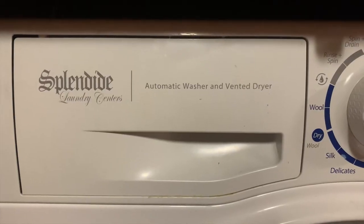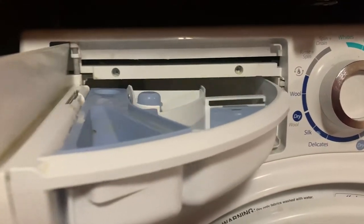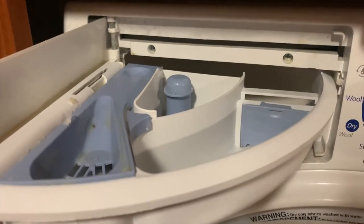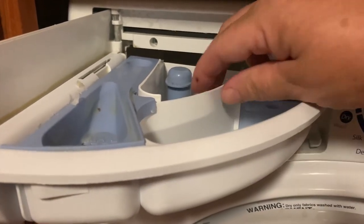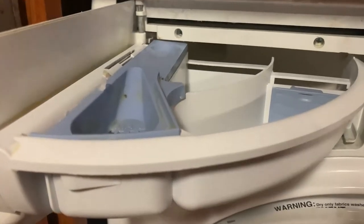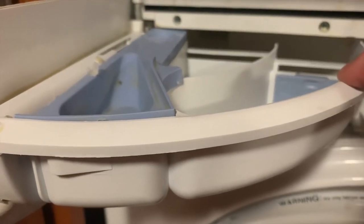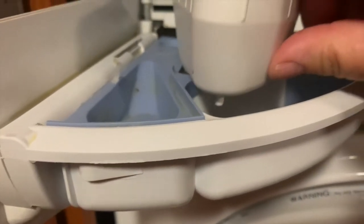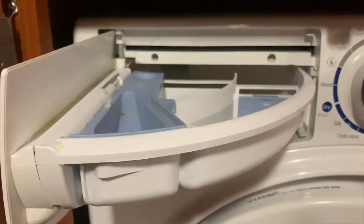First we're going to talk about our laundry aid dispenser. We're going to open it up, and once we open it up we see three chambers — or at least what looks to be like three chambers. We're going to take the first bucket out and set that aside, and what we have is chamber number one, chamber number two, chamber number three, and what I took out is actually chamber number four. We're going to talk about these each individually.